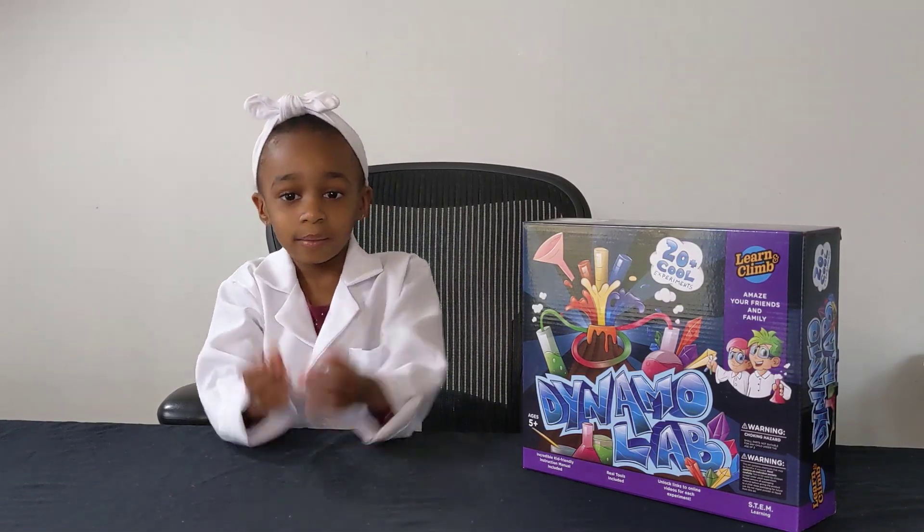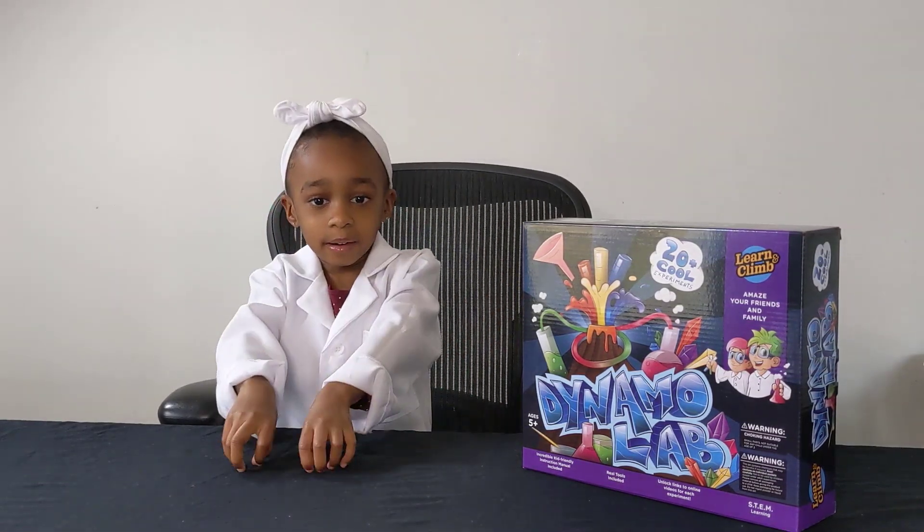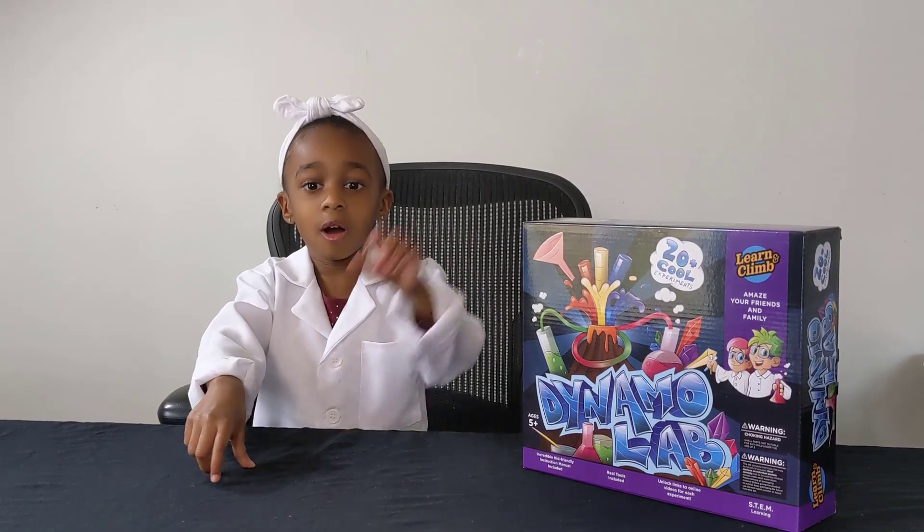Hi everyone, I'm Devin from Devin's Lab. Today we're going to unbox the Dynamo Kit.